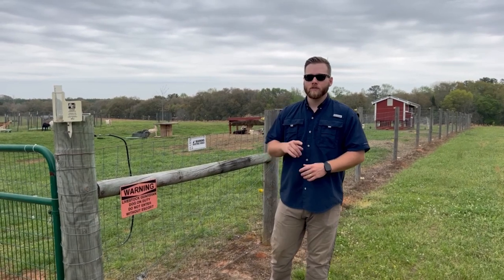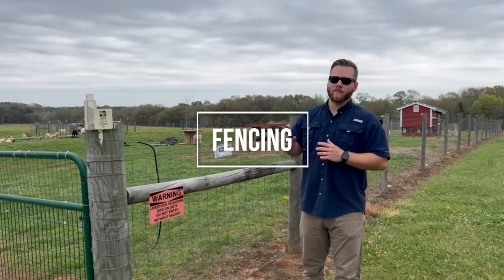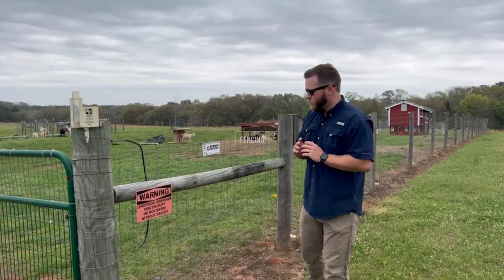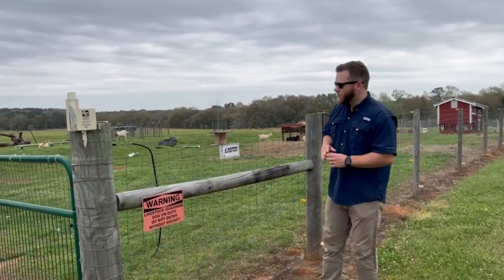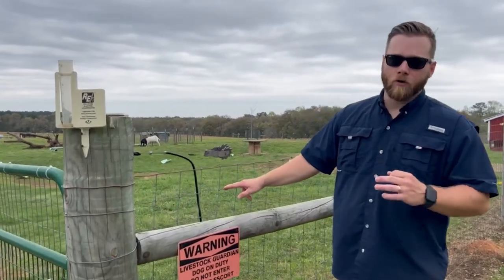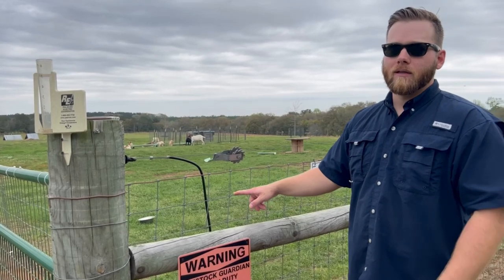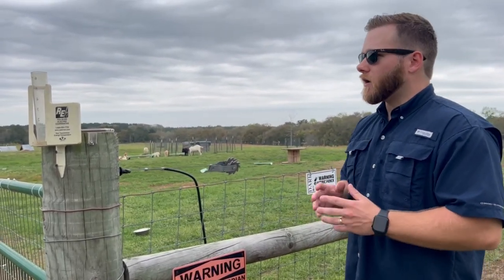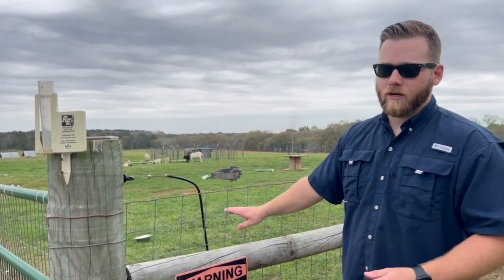The first and most important thing I'm going to cover is the fence. What you want when you're building a fence is sheep and goat fence wire — four-inch by four-inch squares. This prevents goats from getting their heads stuck in the fence, and no predator can get through it; they're either going to have to go under it or over it.